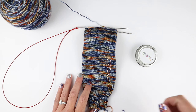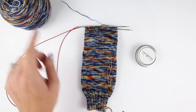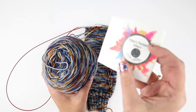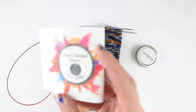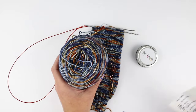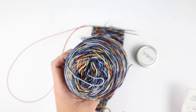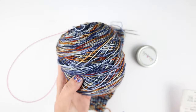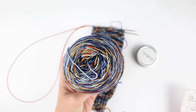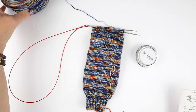First up, let me share what this yarn is so I don't forget throughout this video. This yarn is by Tina's Twisted Fibers and this is her Rusted Steel colorway. The yarn is her 75% superwash BFL, 25% nylon fingering weight yarn — 100 grams to 464 yards. Gorgeous colorway!